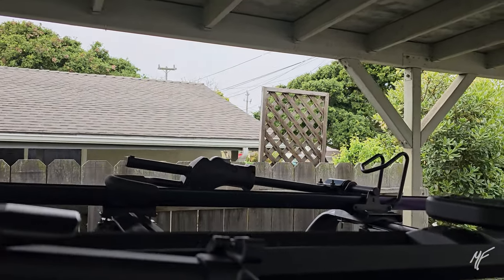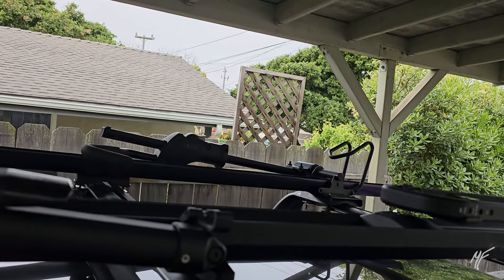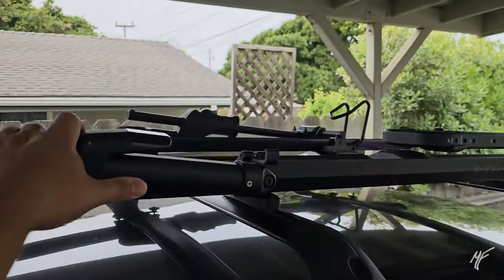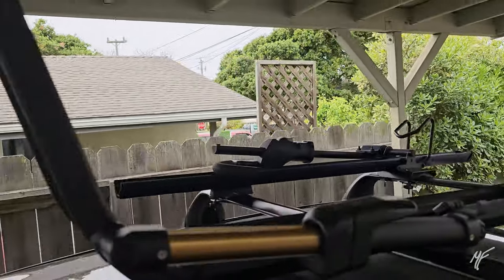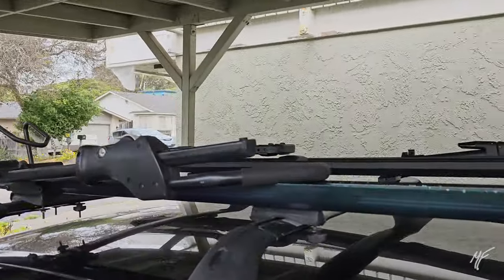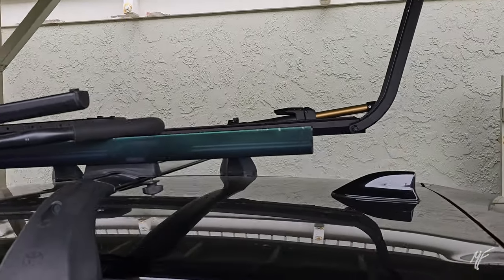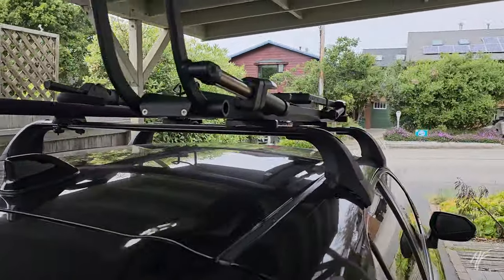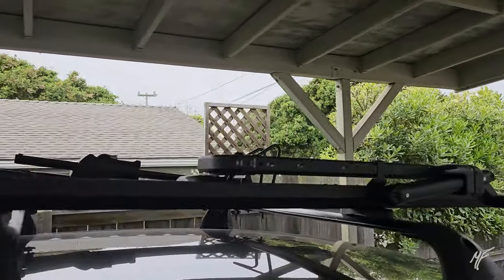It feels very secure when the bike's on there — probably in the same ballpark as far as lateral stiffness as my Sidearm. The main difference being that you have front and rear wheels engaged as opposed to just the front. I mean, I run my Sidearm without even a strap on the back — I literally just set the wheel in there and let it ride. With the Kuat I don't even have to worry about that.